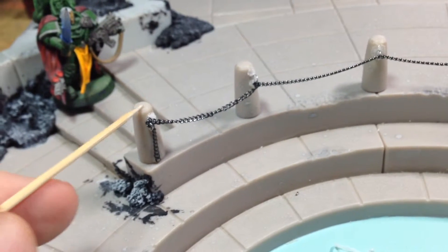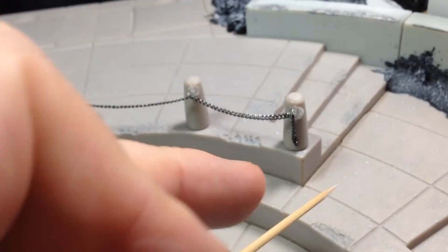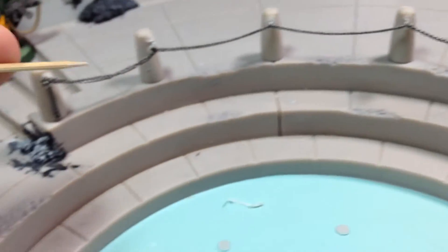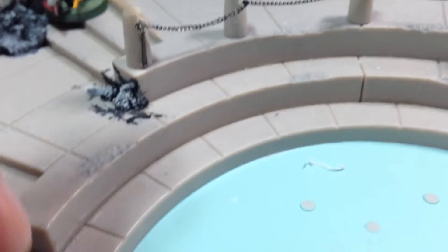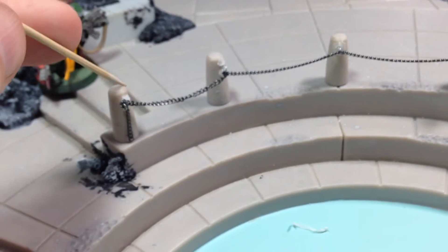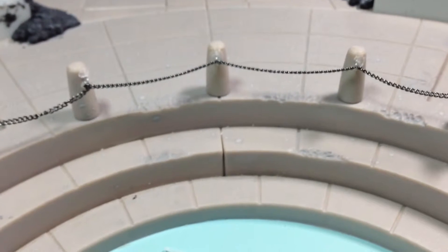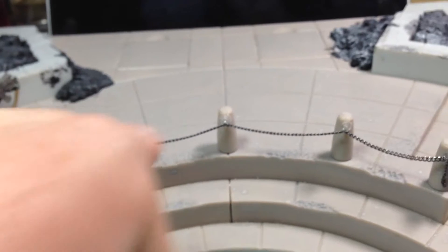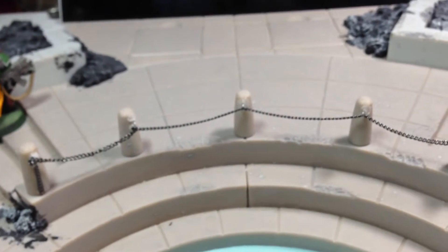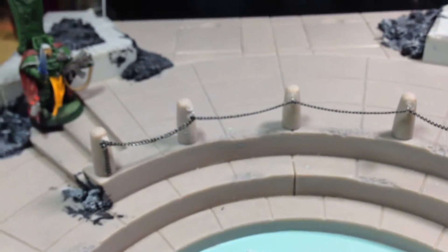The nice part is these pegs actually come out, so once this dries I can pop this entire thing out and still finish building — the chain isn't going to get in the way. When I'm all said and done I can pop that back in without even needing glue. If I'm concerned about storage, I can literally just take a small ziplock bag, throw these pieces in there, and tape it to the bottom of this thing.